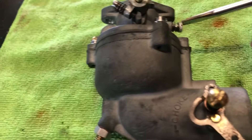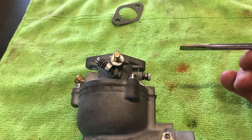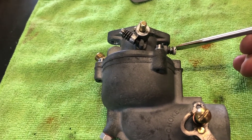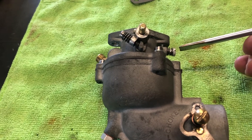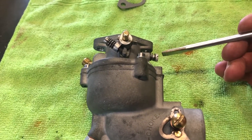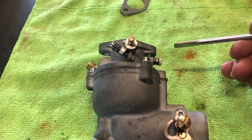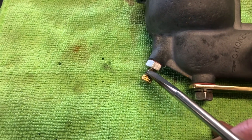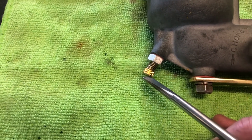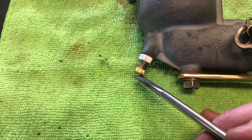That's your idle mixture screw — screw it in until it stops. Don't force it, you'll just ruin the seat. The moment it stops, wind it back one and a half turns approximately — that'll get you started. When the motor's warmed up, you can tune it properly. Same thing with the main jet — screw it in until it stops, don't force it, go back out a turn and a half. Once she's running and warmed up, tune it properly from there. No good tuning a cold engine.